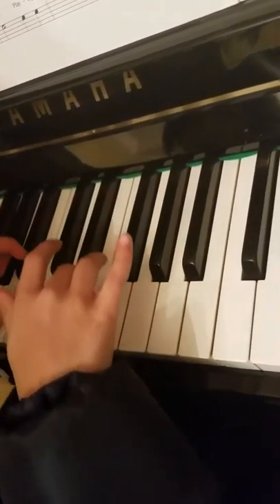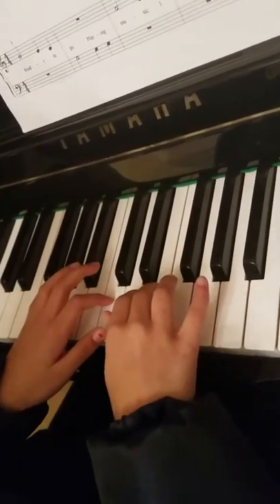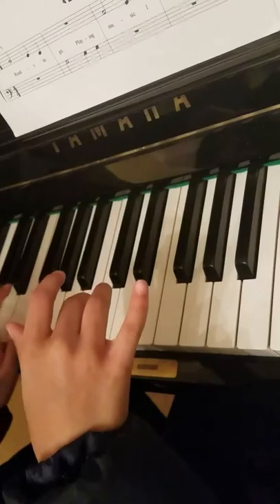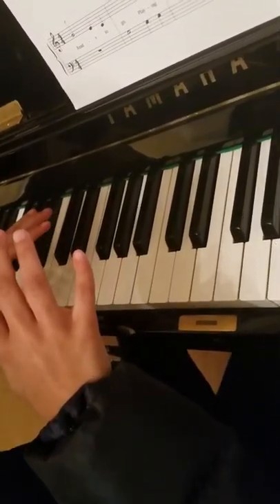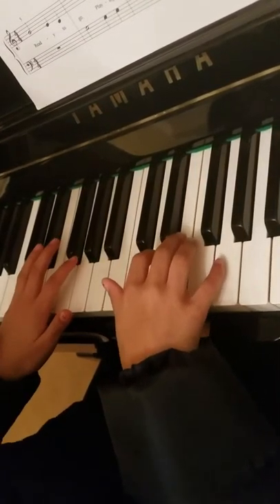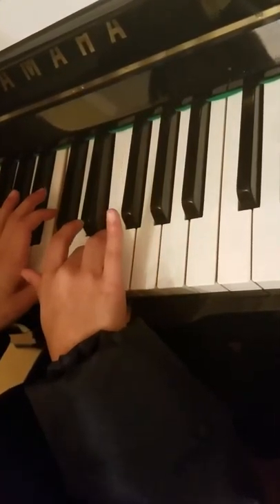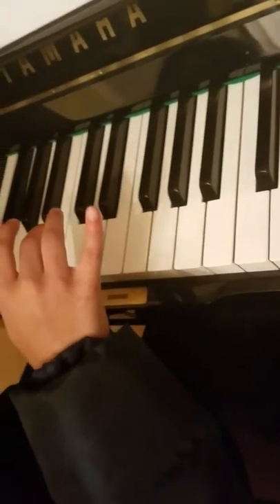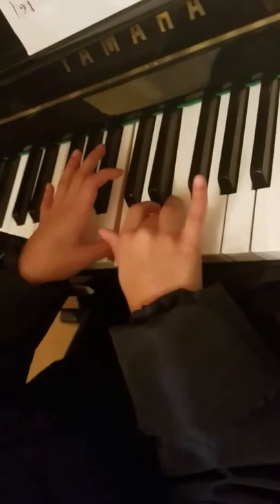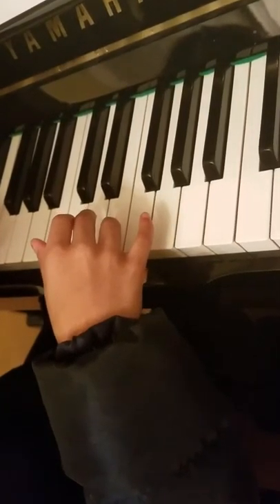Here we go — one, hold it down, one two three four, one two three four, one two three four. Then you have another one of the same note and you're going to go one two three four, repeat, one two three four, one two three — shorter than that — four, one two three four.